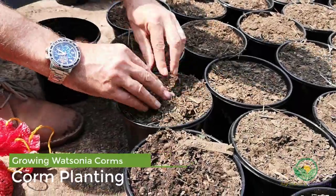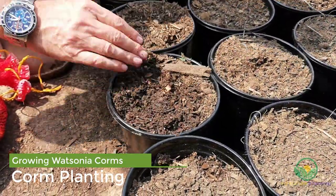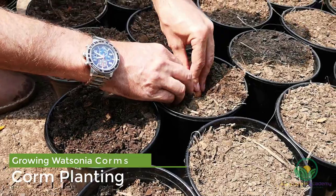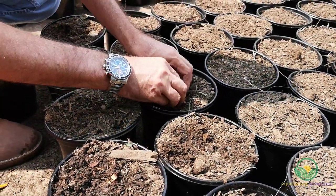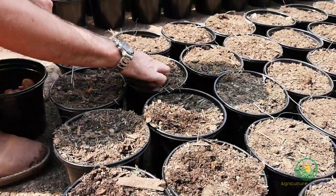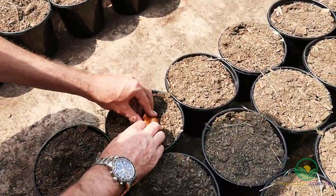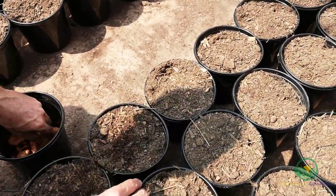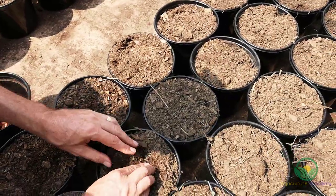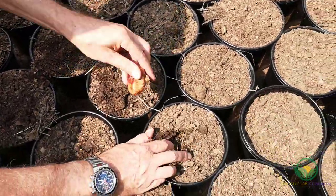It is easiest to plant the corms while the soil is dry so holes can be easily made. Special care was taken to keep the different varieties separated and labeled. The corms were irrigated with an overhead sprinkler system, and the pots received a good soaking daily. The nursery was still experiencing high temperatures at this time, which warranted higher irrigation rates. If you are in a cooler environment, you should irrigate your corms less frequently. You can increase the watering once the corms have started to actively grow.